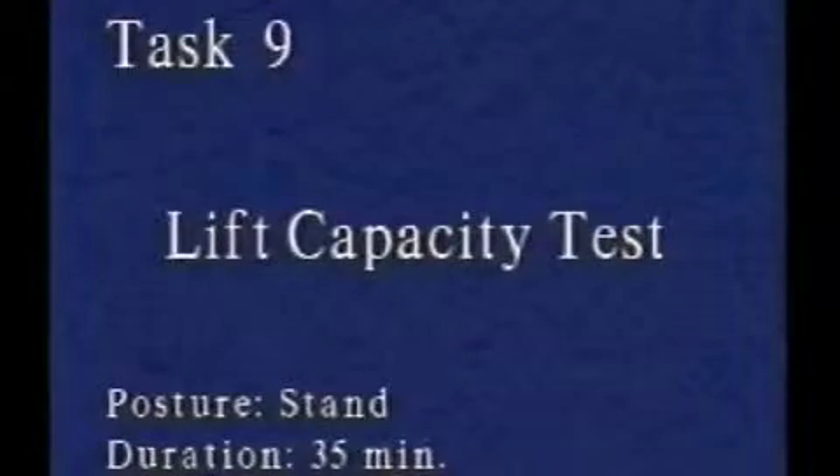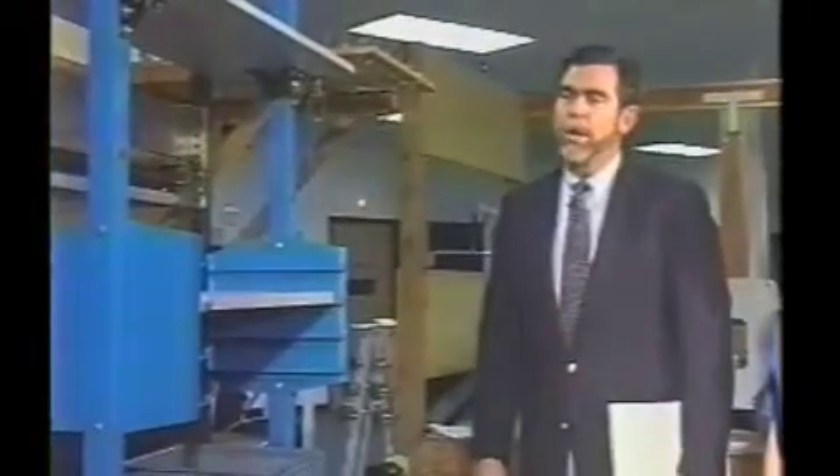Now we're going to evaluate Margaret's lift capacity. We're going to use the EPIC lift capacity test. The EPIC lift capacity protocol can be used with several different types of apparatus. Here we have the West EPIC-1, and the EPIC lift capacity test can be performed on the West EPIC-1.